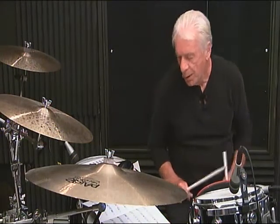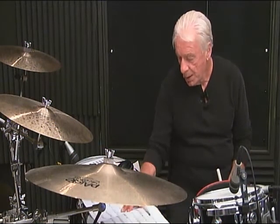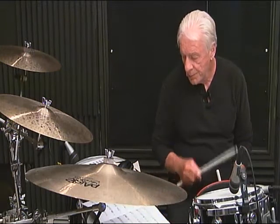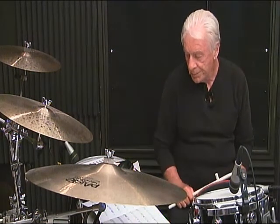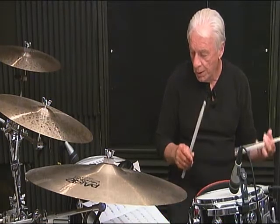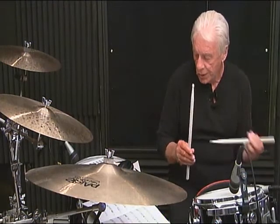I'm seeing blurry here. Line 3, second measure, breakdown: 1-N-da, 2-N-da, 3-N, then 4-N-da, 5, 6. Line 3, measure number 2, complete: 1-N-da, 2-N-da, 3-N-da, 4-N-da, 5, 6.